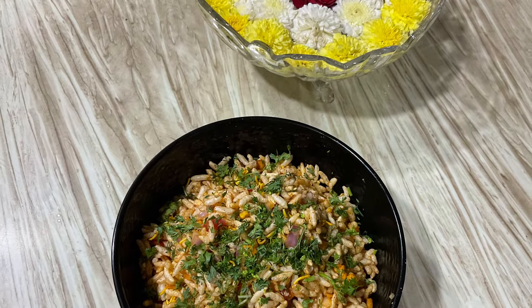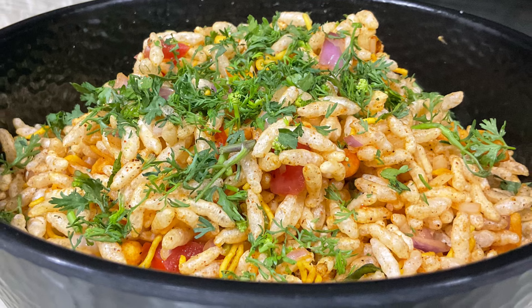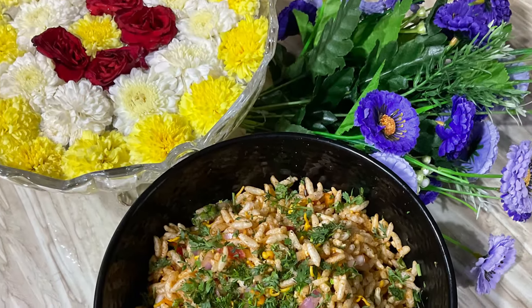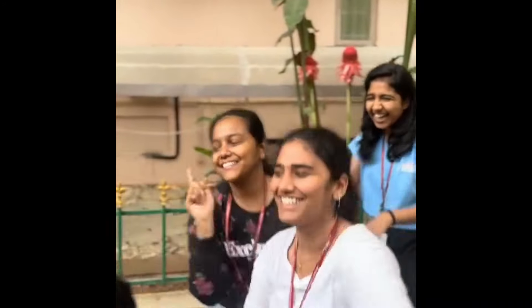So this is all about my style of Bale Puri. If you like it, please consider subscribing. Like, share, subscribe. Bye!